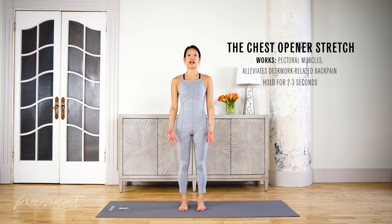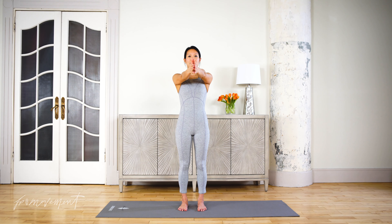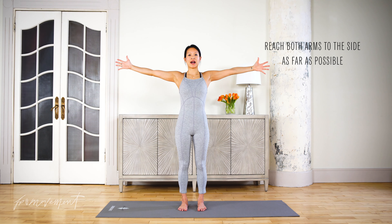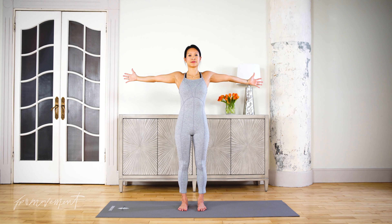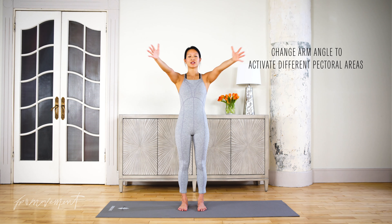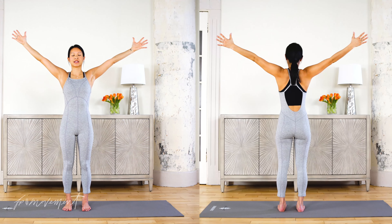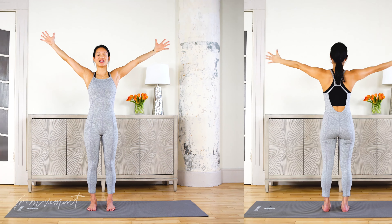This is our Chest Opener stretch. We're opening up the chest muscles — the pectoral muscles — which might get tight from any upper body workout, or even if you sit behind a desk and hunch over for a while. Start with palms facing together and then slowly reach the arms straight out on either side. Squeeze the shoulder blades together as you do that. Hold for two to three seconds. You can even try different angles with the arms to get into different areas of the pectoral muscles. These are fan-shaped muscles, so there are lots of different angles you can explore.